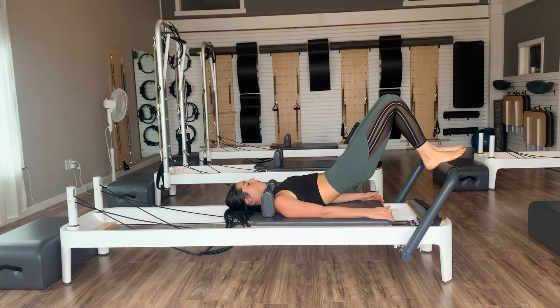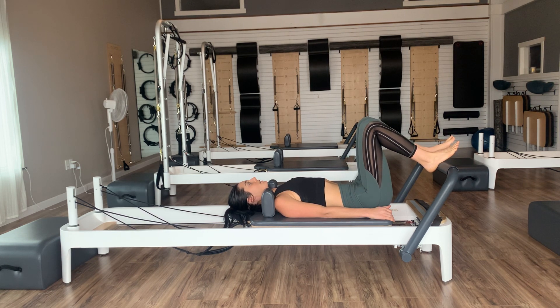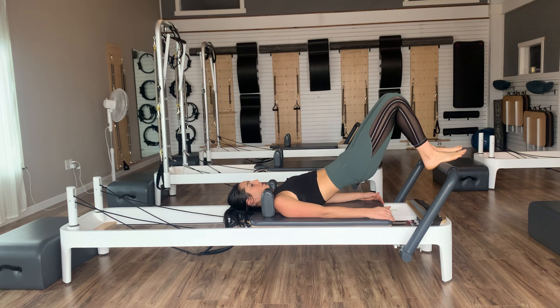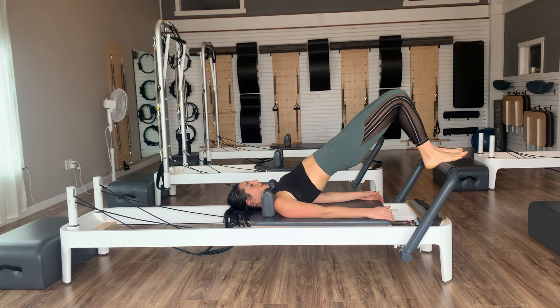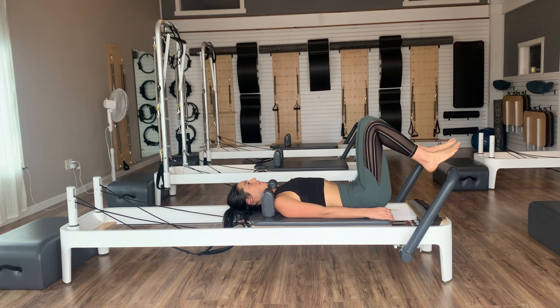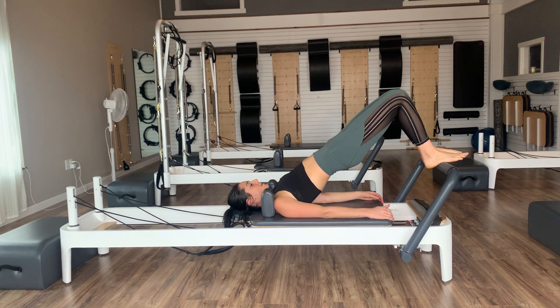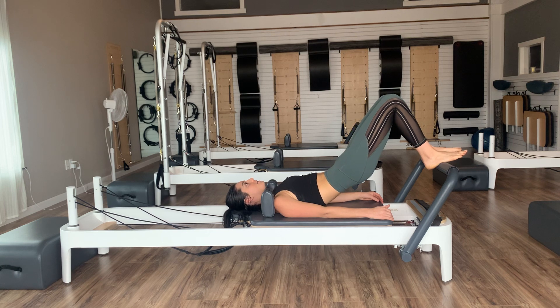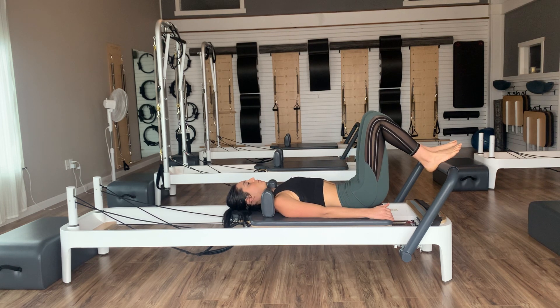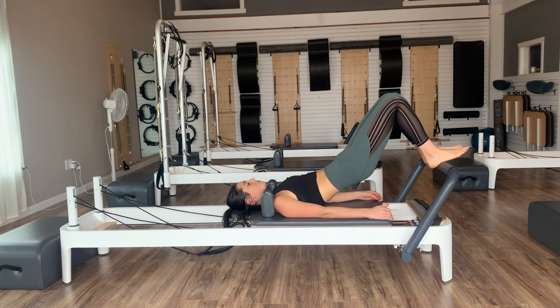Pause at the top for an inhale. On the exhale, feel your sternum get heavy as you roll your spine one bone at a time back down into the mat. Inhale back into neutral, exhaling as you flatten and peel the spine up — use your glutes, use your hamstrings. Take that inhale, then exhale, roll the spine all the way back down. Again, inhale in neutral, exhaling as we flatten and peel — send the tailbone to the backs of the knees. Inhale, then exhale, articulate the spine all the way back down.